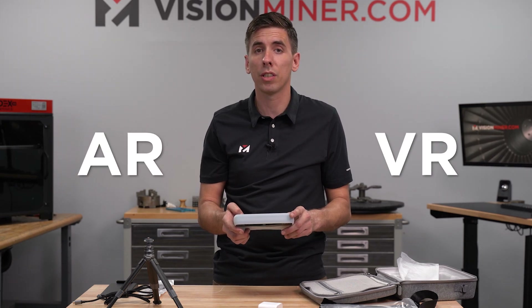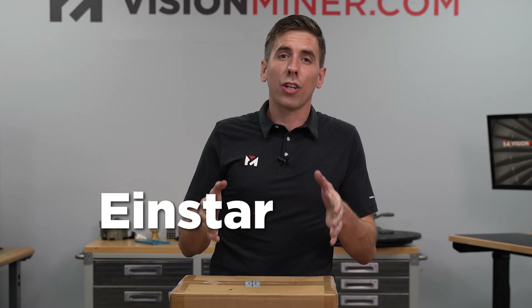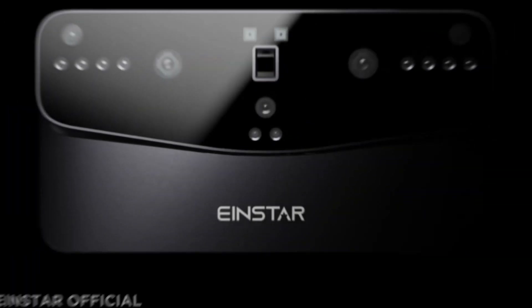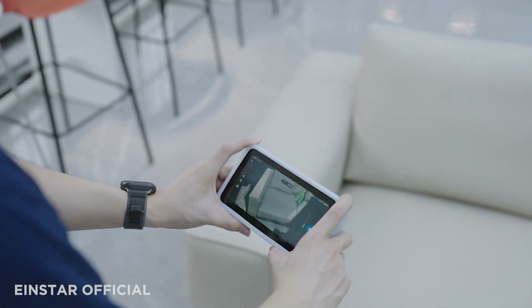For AR or VR, this is going to be an insane scanner for the price. It's finally here - we've got the Einstar Vega. This is the all-in-one handheld scanner from Shining 3D, and it's got a screen on it, so it's completely standalone. Finally, they've gone into the realm of wireless 3D scanning.